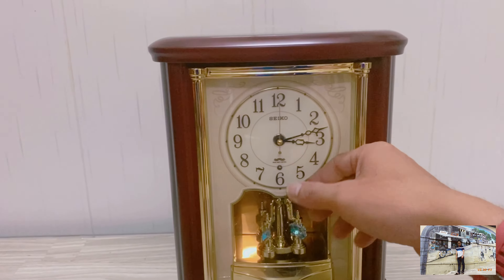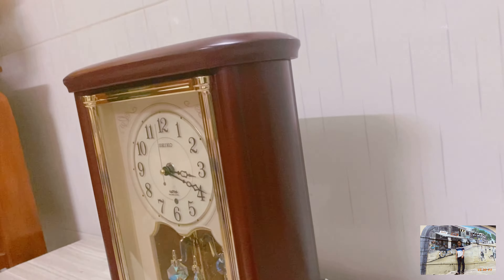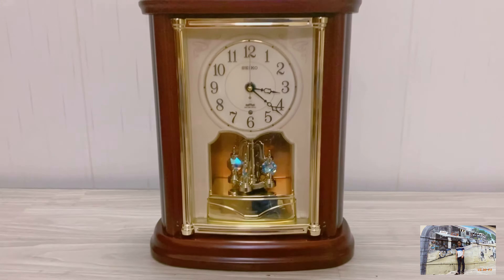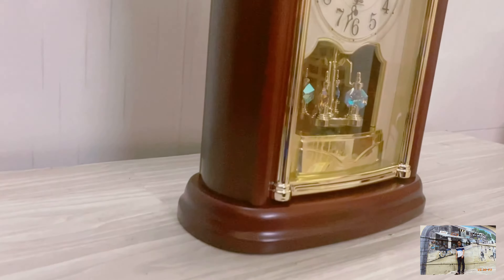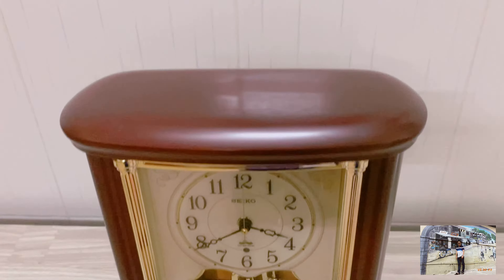Kích thước của nó: ngang là 20cm, cao là 29cm. Hình thức con này cũng dạng tương đối lớn, cao khoảng tầm 10.30cm, rất là lớn.